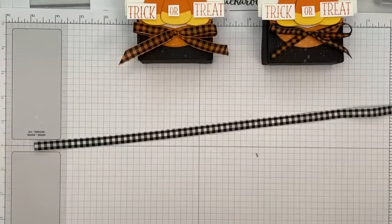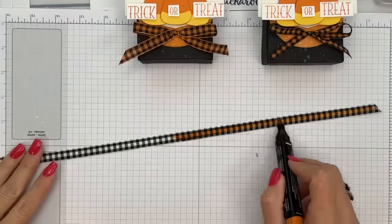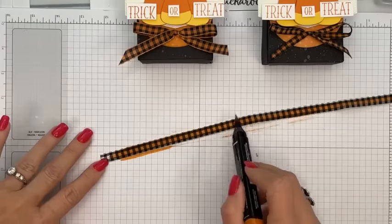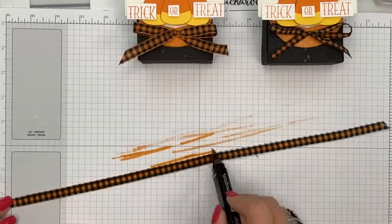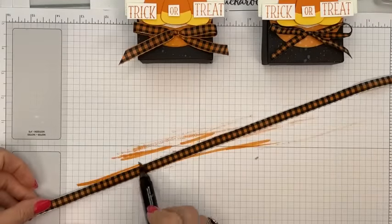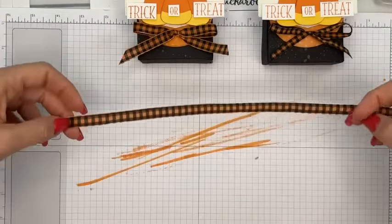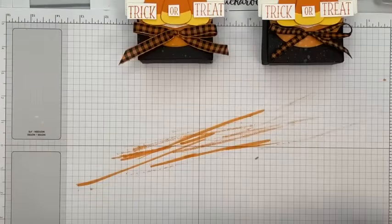Coloring the ribbon with the blending brush makes it a little stiffer, which I think makes it easier to tie. You can color the white edge too or leave it vanilla — up to you. Next you'll need a stylus, a circle shape, Pumpkin Pie ink, and vellum basics specialty paper. I cut two circles from the same side but wanted it more orangey, so we're going to color the vellum with the blending brush.